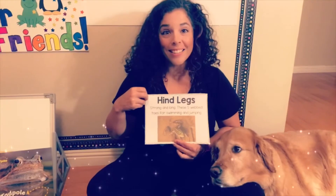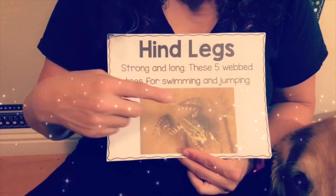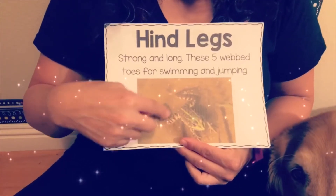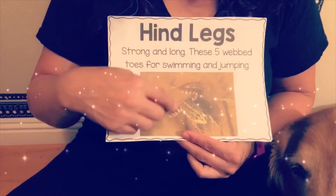Hind legs are strong and long, with five webbed toes for swimming and jumping. Do you see them? Look at how big these back legs are. Hind legs are the back legs — they're what really propel the frog forward.